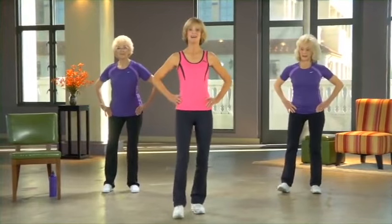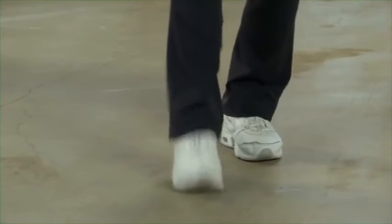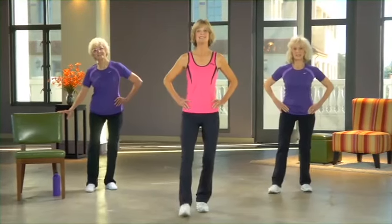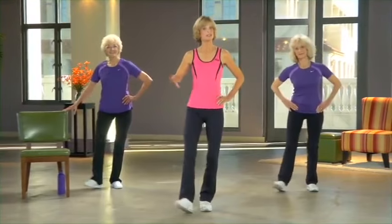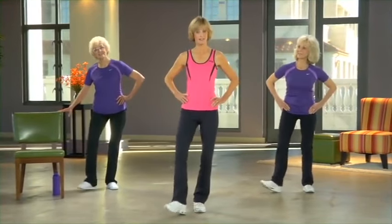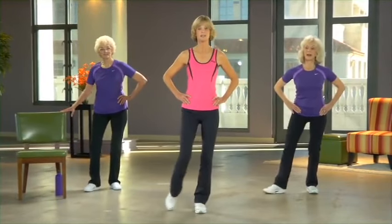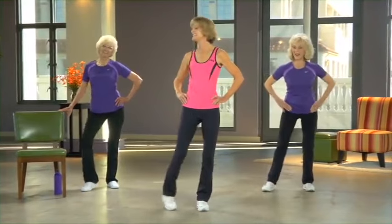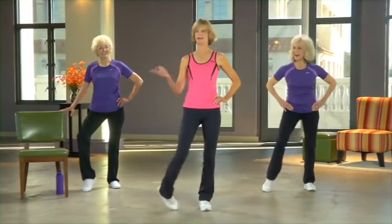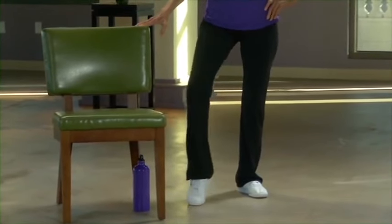Tap your left toe up and down to start, standing up nice and tall. Now side to side. If you want to touch the back of the chair for the next one, that might be a good idea — because you're going to lift up your heel and circle. Go the other way, getting all those creaks out of the ankle.